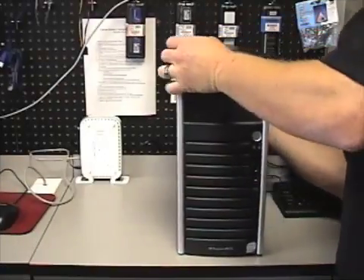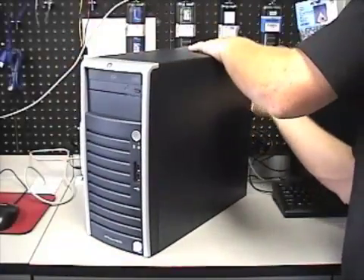Now we're going to take it apart. To do that, unplug everything.